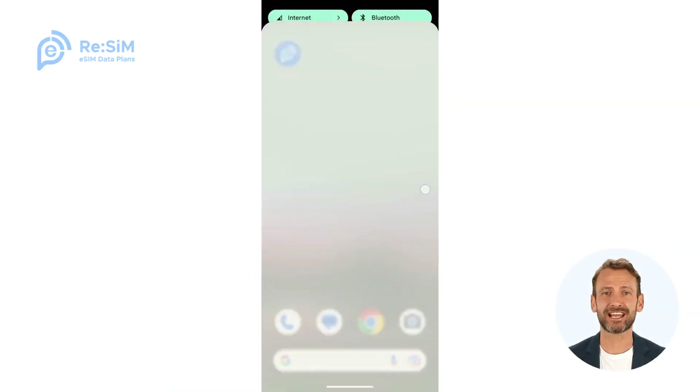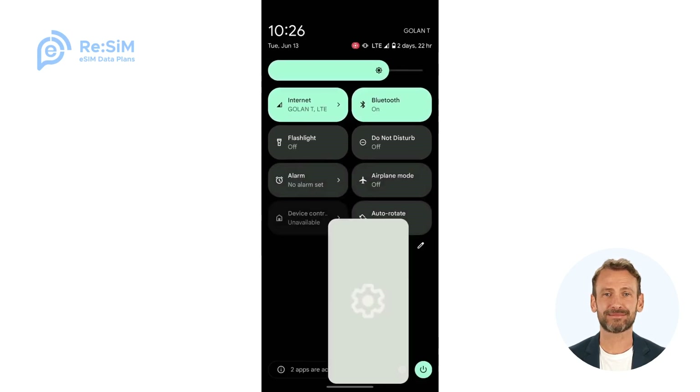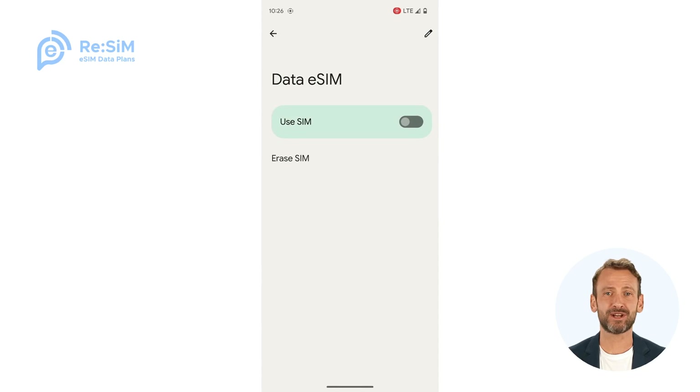After your eSIM is set up and ready, remember to turn it on when you reach your travel destination. To start using data, all you need to do is go to Settings, then Network or Cellular, and turn on the eSIM you installed earlier.